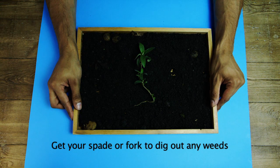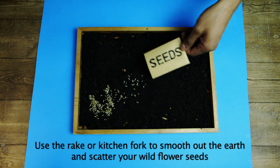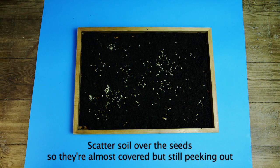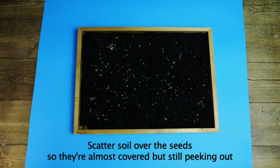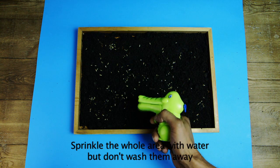Get your spade or fork to dig out any weeds. Use the rake or kitchen fork to smooth out the earth and scatter your wildflower seeds — you can make a wish if you want. Scatter soil over the seeds so they're almost covered but still peeking out. Sprinkle the whole area with water but don't wash them away.